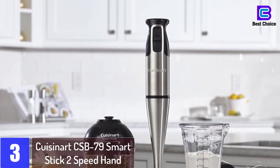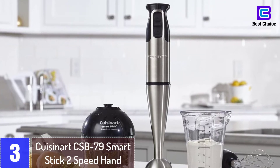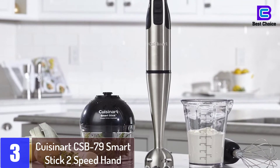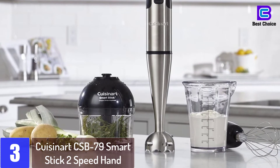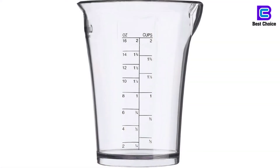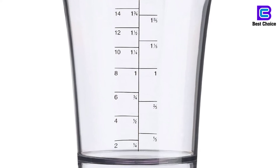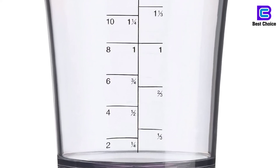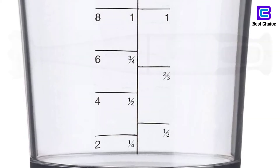At number 3: the Cuisinart CSB79 Smart Stick 2-Speed Hand Blender. If you love to entertain friends and family, this pick allows you to whiz, whisk, chop and blend loads of food with ease. The Smart Stick Hand Blender features dual speeds that depend on a 200-watt motor for power. This tool features a blending and a chopper grinder attachment. There is also a free whisk attachment for you to whip from eggs to cream.